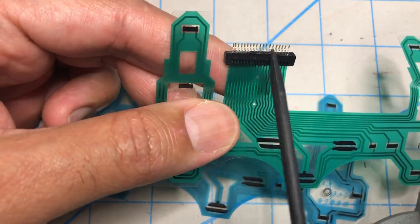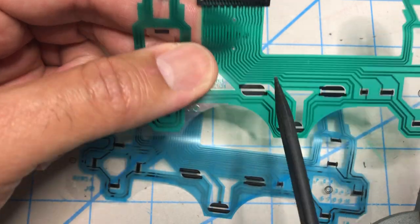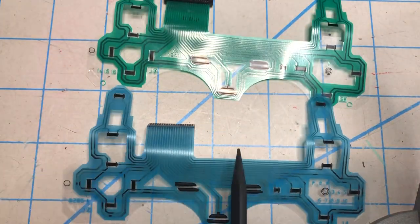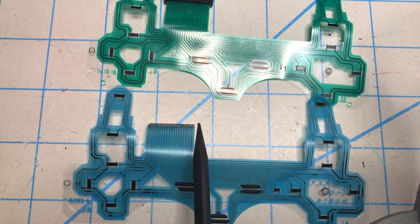The rest had a connector which cannot be removed, so we had to heat it up and desolder it. That was the follow-up.